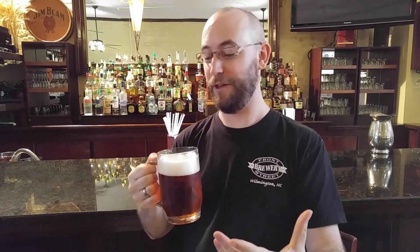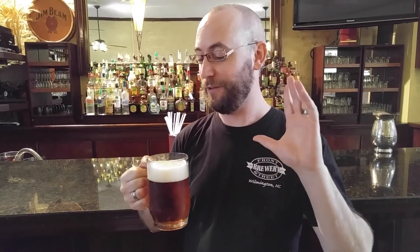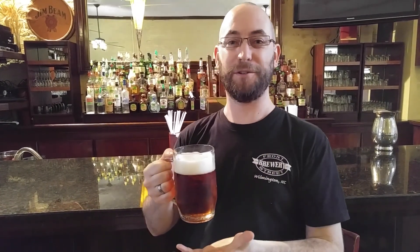This year I've brewed a really authentic Oktoberfest, continuous with some of the recipes we've had in the past, but this year 100% German ingredients. So all German barley, all German hops, German yeast. It's just classic Oktoberfest.